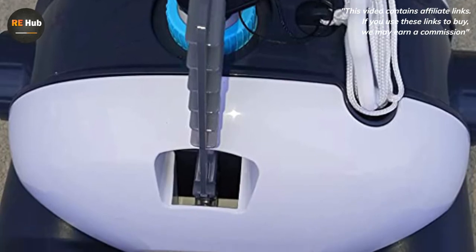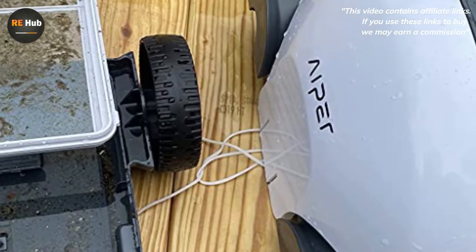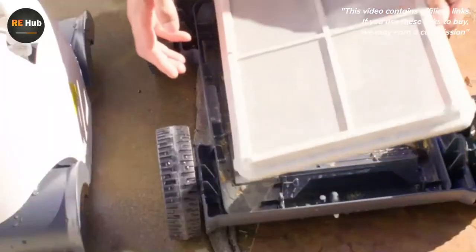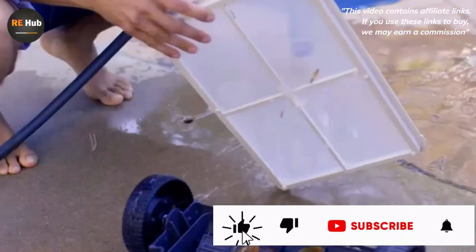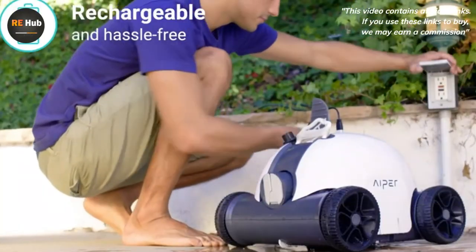For setup, first connect the wall charger to the unit and to a wall outlet. The indicator on the power adapter will turn red and stay that way until fully charged, at which point it will turn green. The approximate charge time is four to five hours. The unit is only to be charged after removal from the pool — do not try to charge while cleaning. Hyper makes other corded models if you think you need power connected while cleaning.